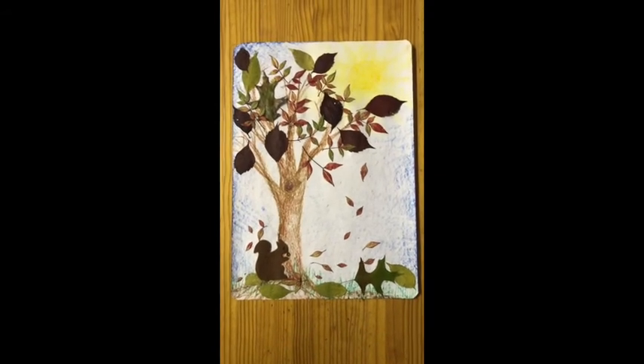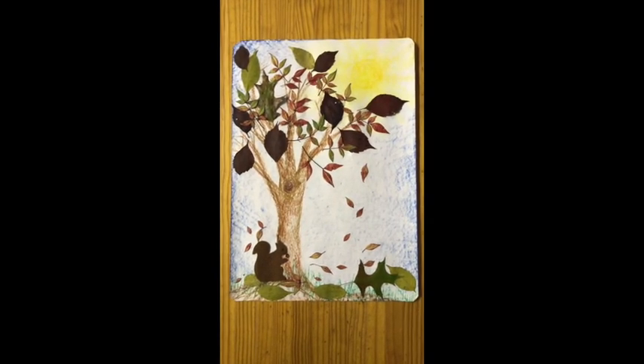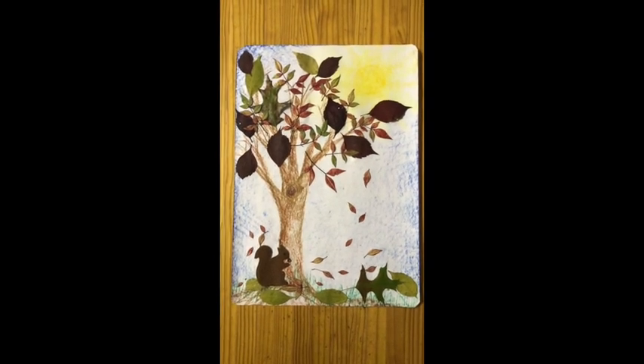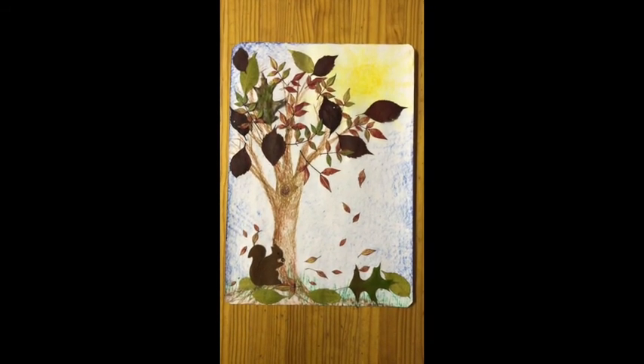You create a beautiful autumn picture to put up on your wall and to be proud of, and mummy and daddy can even maybe frame it for you so it can look so beautiful on the wall. Now dear children, I hope you enjoy this and look forward to hearing all about it. Bye bye!